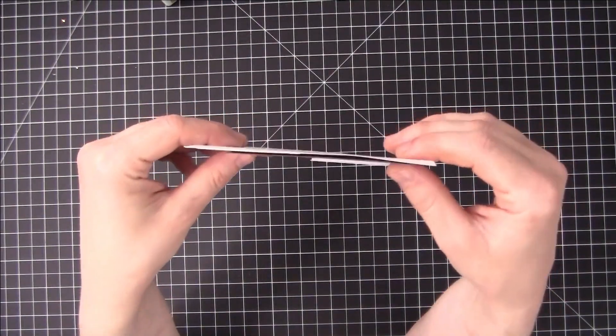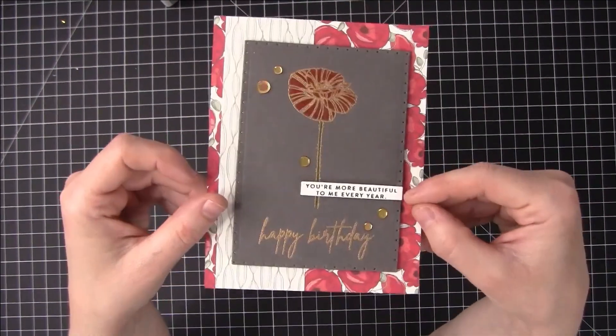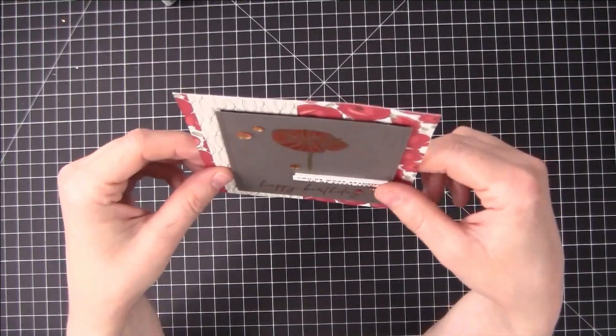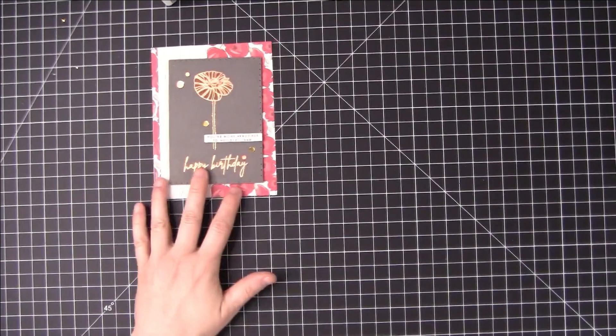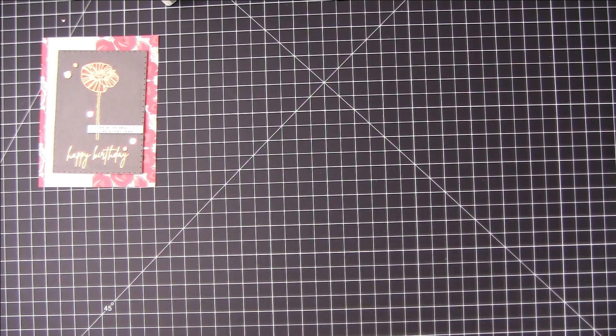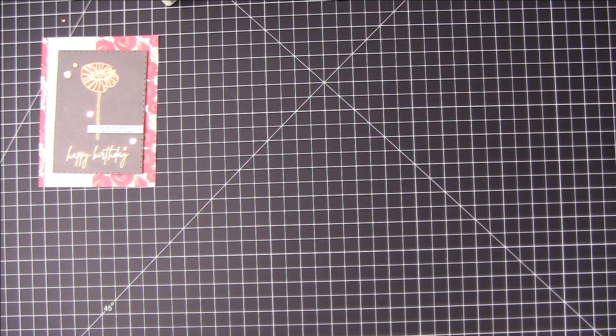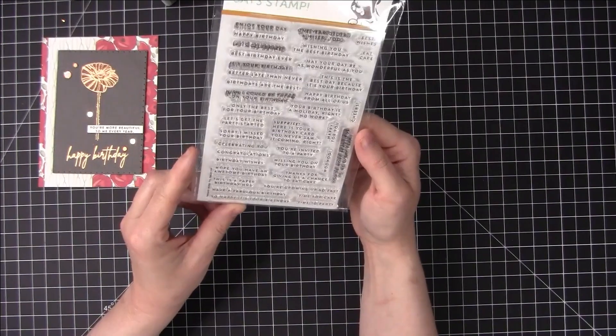This is of course popped up on some foam to give it some dimension, and then my sentiment here is also on some foam to give it some dimension. There you have card number one, and of course these are the sequins that we got in the kit as well. I made a lot of these into birthday cards because I need a lot of birthday cards. The sub-sentiment here is from Simon Says Stamp — the Tiny Words Birthday, which has a lot of great little sentiments in it that I like.